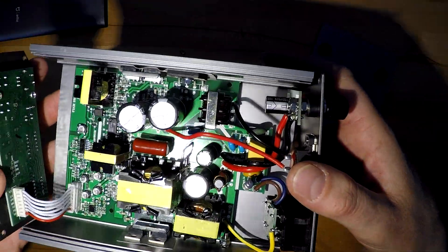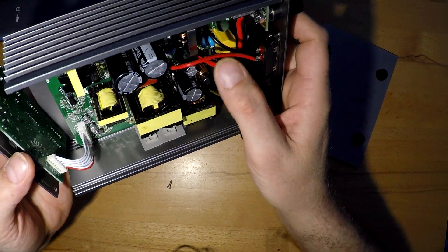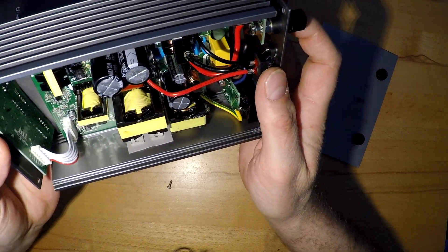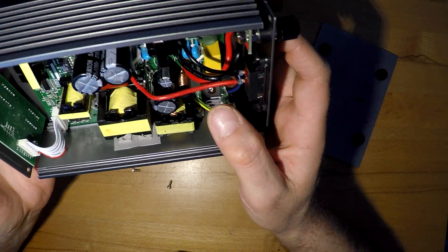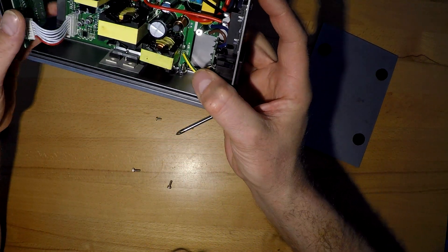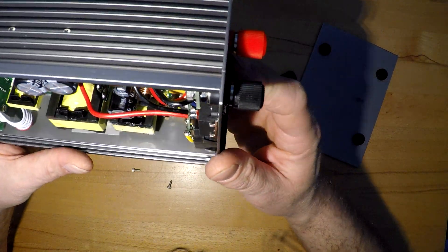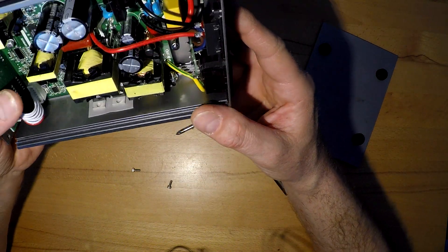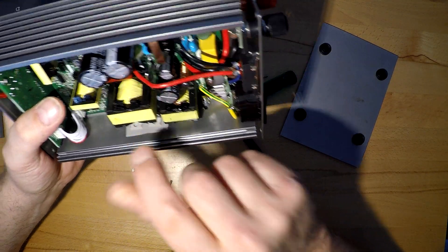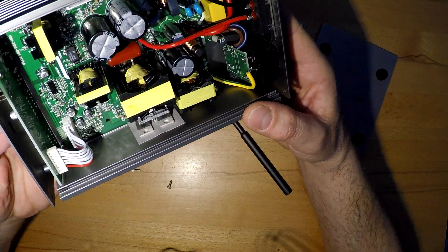That's how it looks on the inside. Here is the switch for the voltage, the output, the input, some fuses and stuff. For details on electronics, don't ask me - I have no idea, or kind of an idea but not really properly. Here are these guys to the side for cooling reasons. That's great.